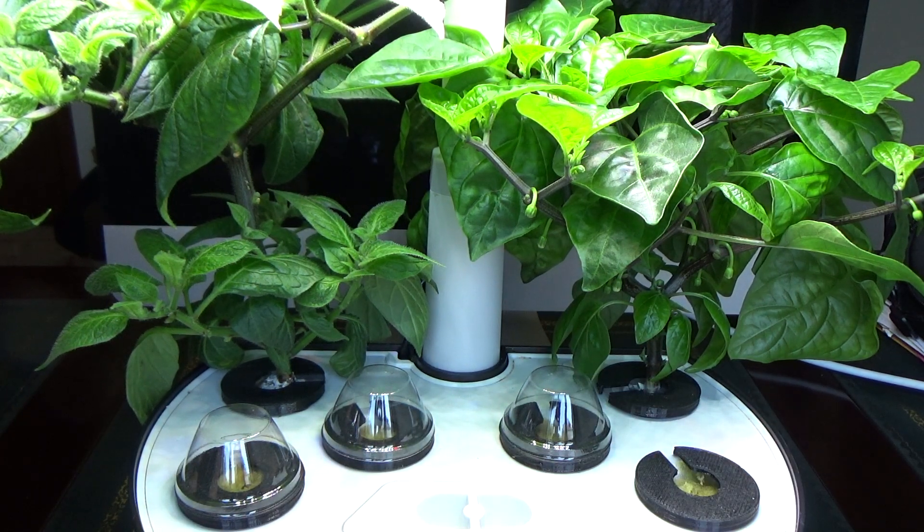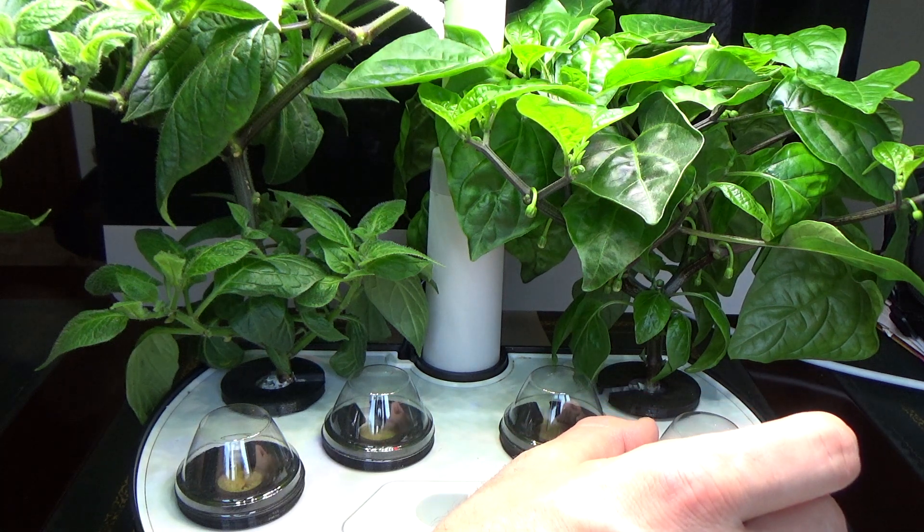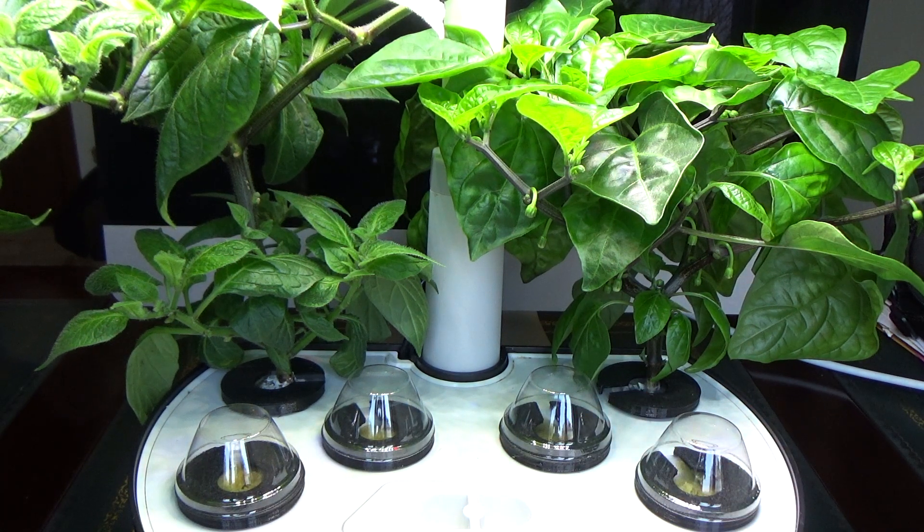Otherwise, super easy design. They cover up a lot of the rock wool. These pepper seeds I've chosen germinated for me last year in eight days, so that's why I chose them for this experiment. So hopefully in about a week, a little over a week, we'll see some germination with little to no algae growth on the rock wool cubes that are inside holding the seeds. We'll be back next with an update and hopefully we won't have much algae at all.